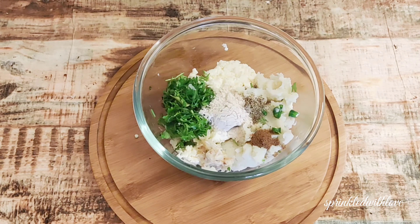Once done, let's cook it on a grill pan. If you don't have a grill pan, use your normal non-stick tawa. Drizzle some oil and then place the skewer sticks over it. Keep turning in between so you get uniform cooking from all sides. Alternatively, you can bake it in the oven at 180 degrees for 10 to 12 minutes.